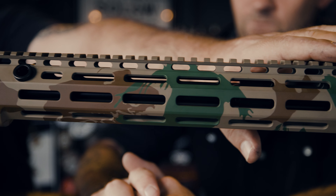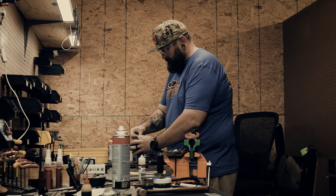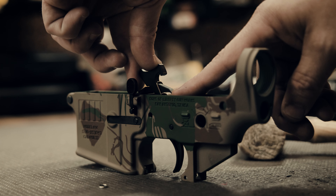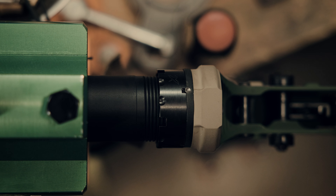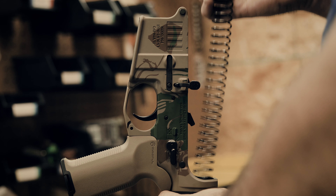The camouflage we're using is my trademarked version of Rhodesian brushstroke. It's a really good camouflage — it works well in a bush setting environment. It's got some hidden symbols in there that relate to me and my service, but I'm just happy to use this kind of camouflage.